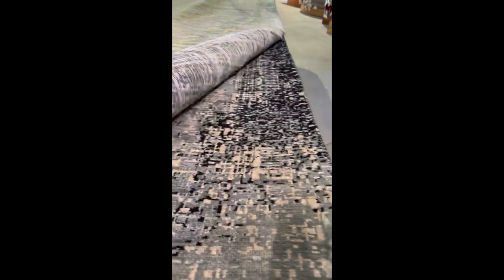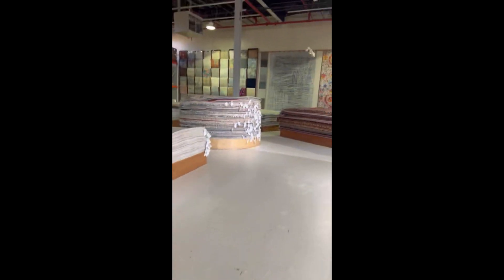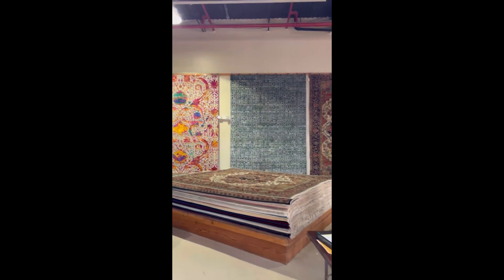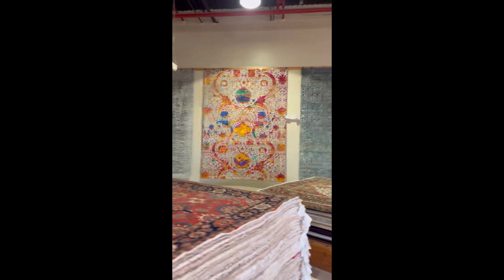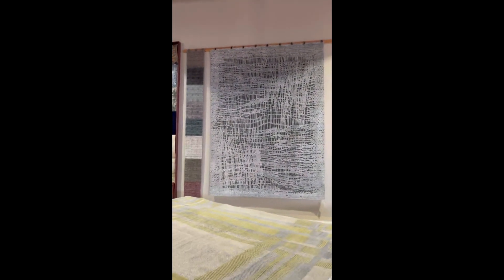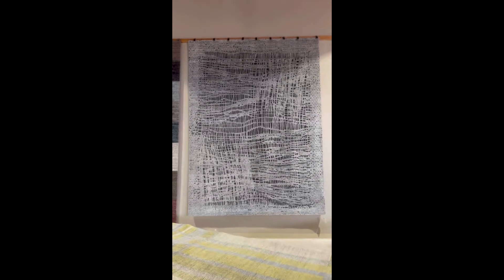Very fine one, all done by hand. We redesigned it from the computer, and from there we do it by hand, any size you want.